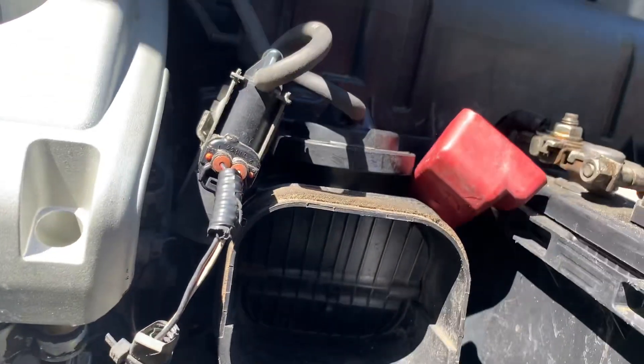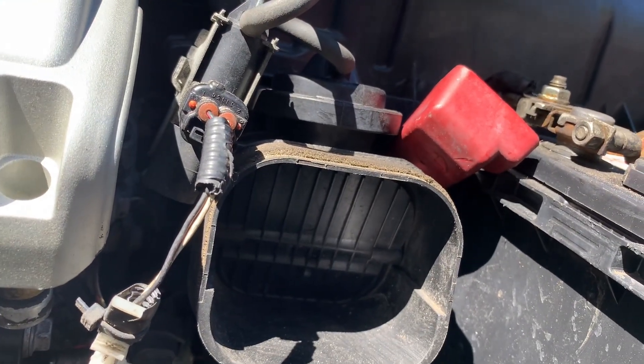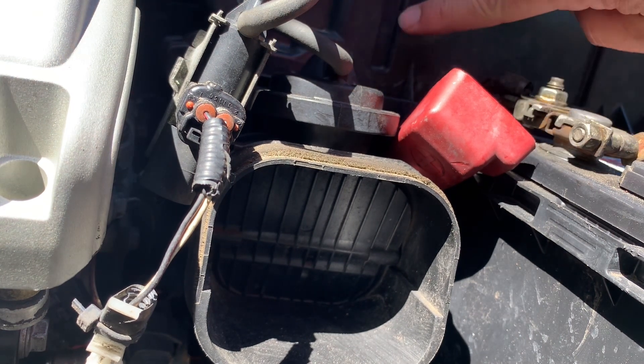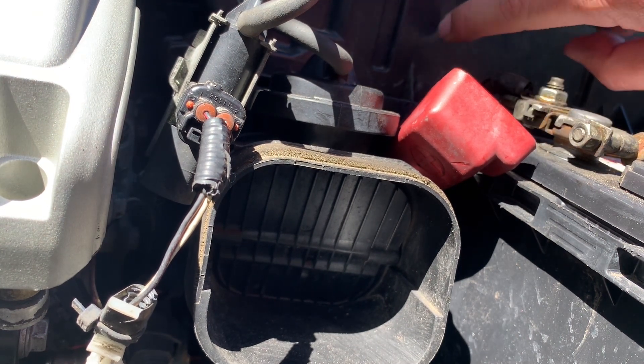I'm going to put this right here and start the car so you can see it open. I'll give it a couple of revs so you can hear how it sounds. This is with a stock filter with the charcoal filter removed.